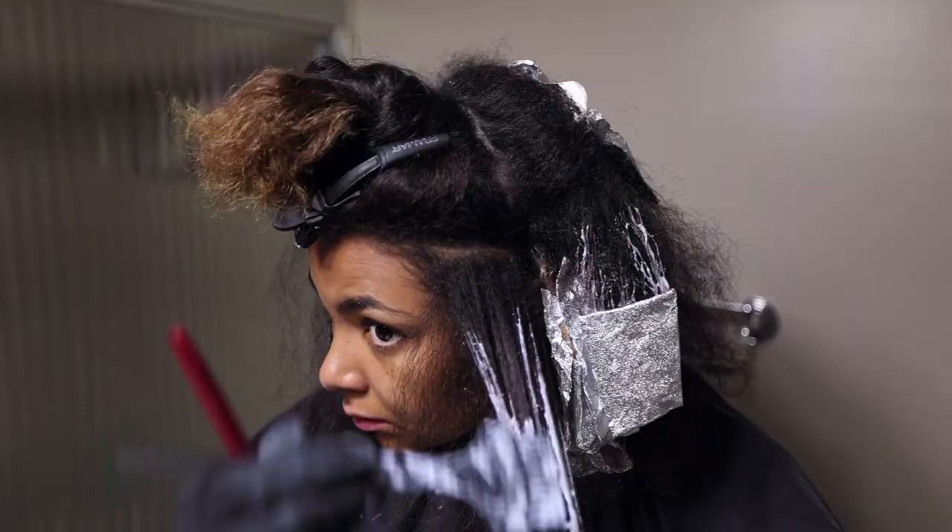Hey everyone, it's Ariel and welcome or welcome back to my channel. I don't know if you guys can tell but my hair is a little bit different — it's fresh, a little bit lighter. I did do it myself at home and today I'm going to walk you through the whole process of what I did, how I did it: my own kind of like balayage highlights. So let's just get right into it.